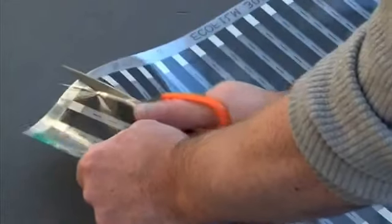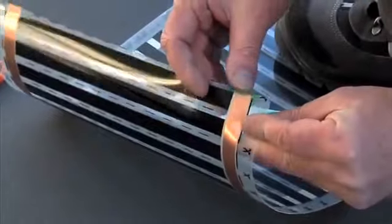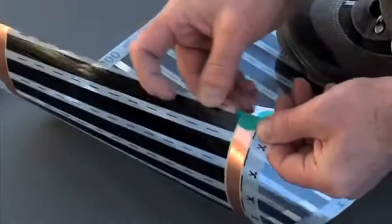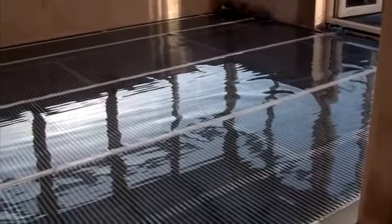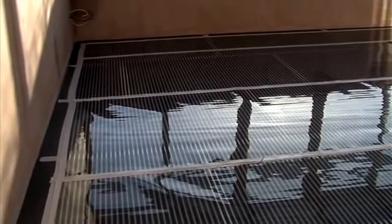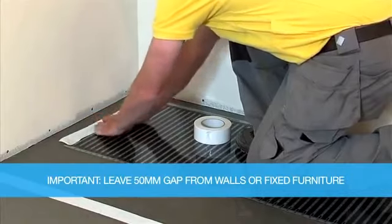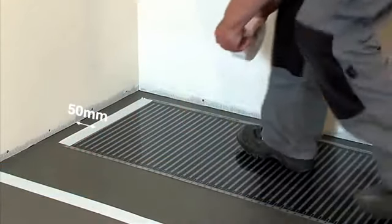EcoFilm elements can simply be trimmed to length with scissors. Ensure that the copper conductor bars are insulated using the green polyester tape discs supplied. The installed element surface should be smooth and free from any ripples or creases. Elements should be taped along the edges to prevent movement. When laying the heating element, leave a minimum 50mm gap from walls or floor mounted furniture.